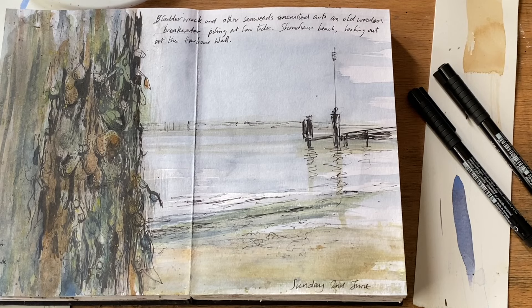This is again at Shoreham at low tide, just looking out towards the harbour wall. The beach there is littered with old jetties, pilings, and breakwaters encrusted with seaweed and barnacles, and so this was an attempt to try and get that effect. I really enjoyed that — I think I'd like to make a larger painting of this one at some point.